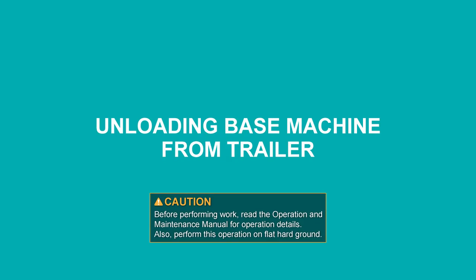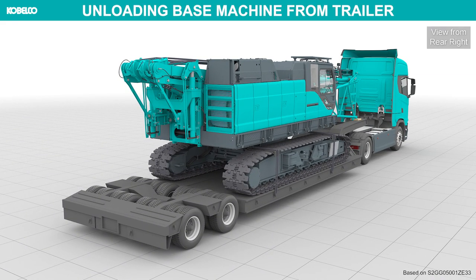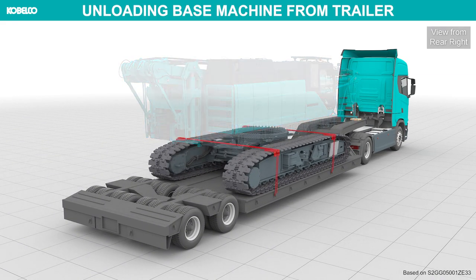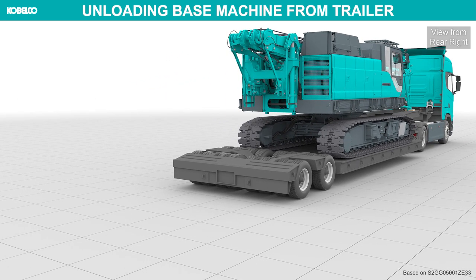Unloading base machine from trailer. Remove all tie downs and binder chains from the crane. Mount the loading ramps to the rear of the trailer.